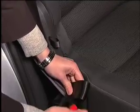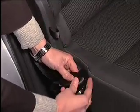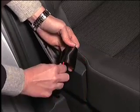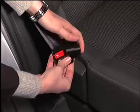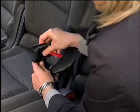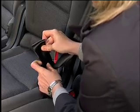Fasten the seat belt fittings to the lap belt sections. Fold the lap belt section of the seat belt together to form a loop and guide the seat belt loop through the seat belt fitting. Hook the seat belt loop onto the red latch on the seat belt fitting. Fasten the second seat belt fitting to the lap belt section of the other rear seat in the same way.